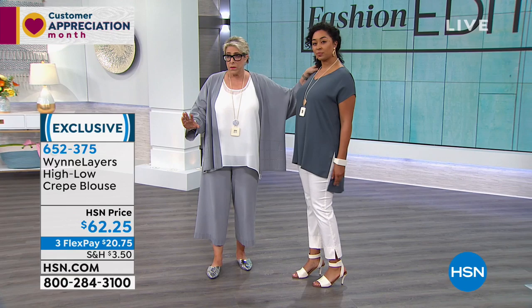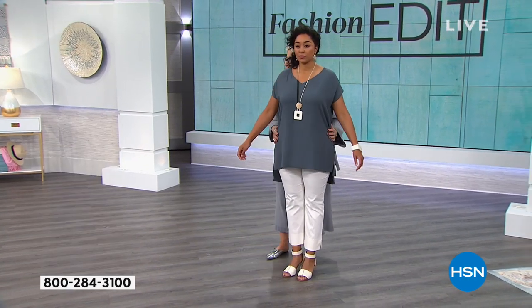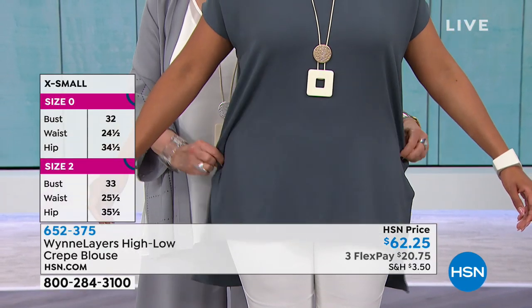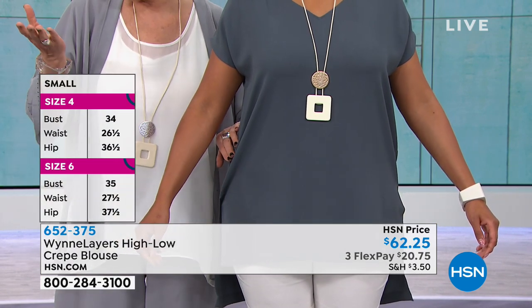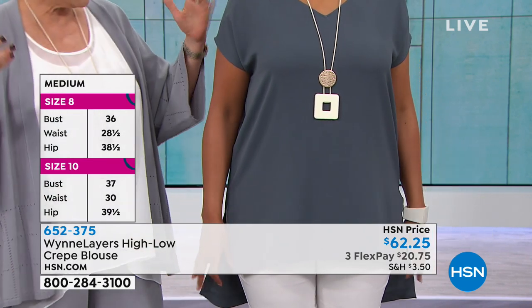This is a woven, so don't expect this to be a stretch. If you carry a ton of weight here, if you're a super pear, I don't think this is the top for you because you're not gonna get the stretch you need right through here. But it depends on how you wanna wear things. When things are too tight for me, I just go up a size because I like everything big and flowy.